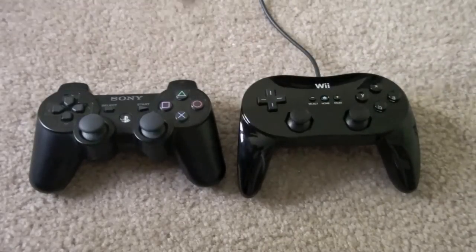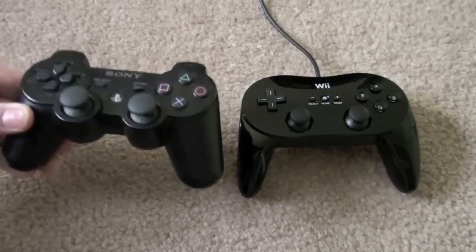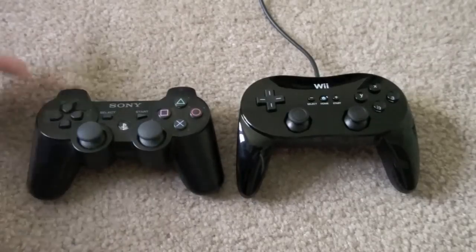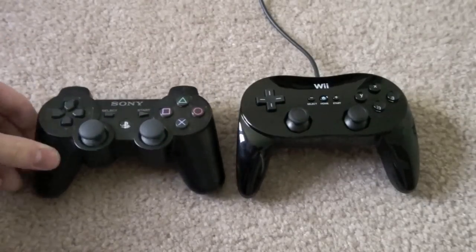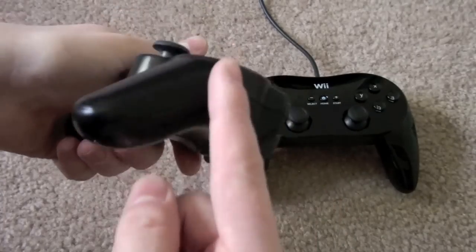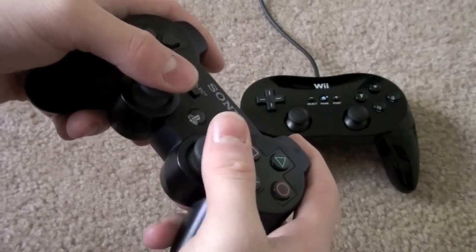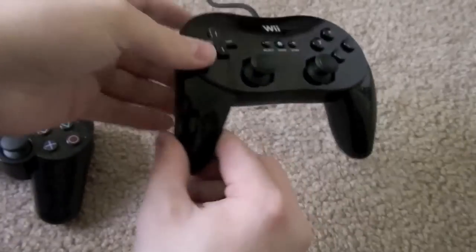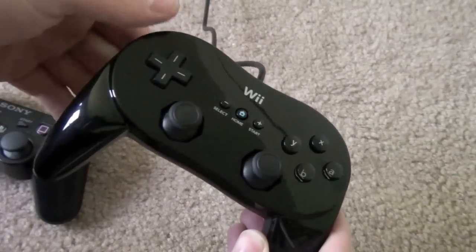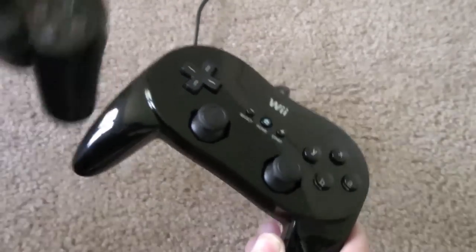The Classic Controller Pro is almost the same exact thing as a Sony DualShock controller. This isn't a DualShock 3 — this is a 6-axis, there's no rumble in this — but you get the idea. The analog sticks do not press like these analog sticks do, but other than that it's very, very similar. There is a difference, though, in how it feels. When I'm holding a PlayStation 3 controller, I don't know if it's the angle of the handle in relation to how high up the analog sticks are, but I feel like I'm trying to sit on a bar stool that's just a little too high. Whereas with the Classic Controller Pro, I don't have that feeling.